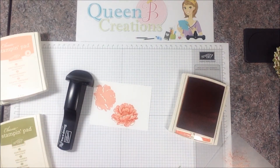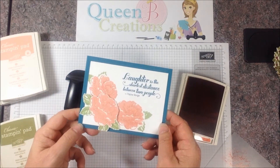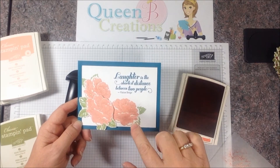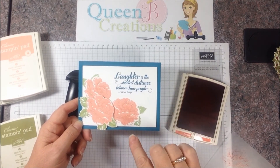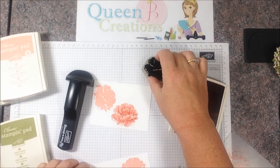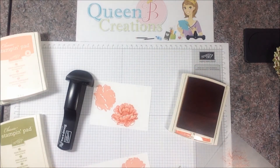For my colors here I used Crisp Cantaloupe and then Calypso Coral, so I could show the detail a little more vivid. For my Paper Players card I'd use Crisp Cantaloupe and then Crisp Cantaloupe again. Another thing you can try is using Crisp Cantaloupe, stamping it off once so it's a little bit lighter, and then doing your detail.